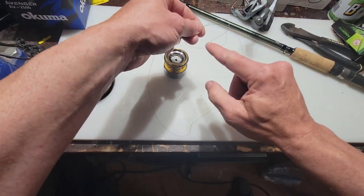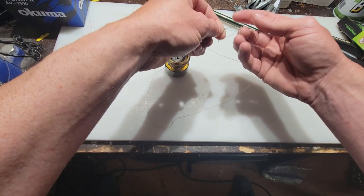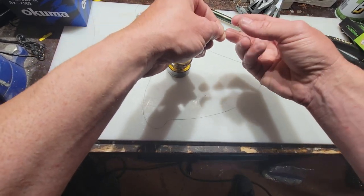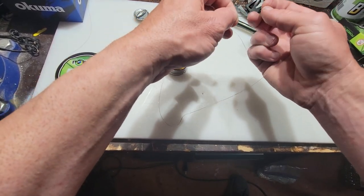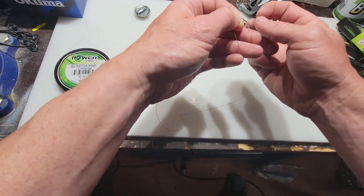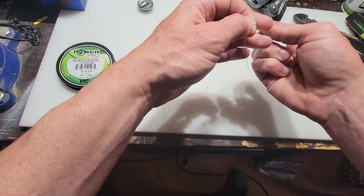So you have your small loop inside your big loop. Take your tag end — I put my fingers inside the small loop first and hold both lines over here. Then take your tag end and wrap it under both those lines four or five times: one, two, three, four, five.